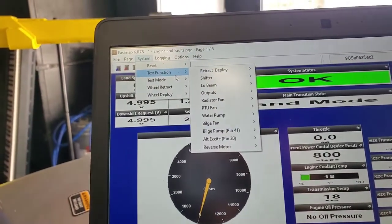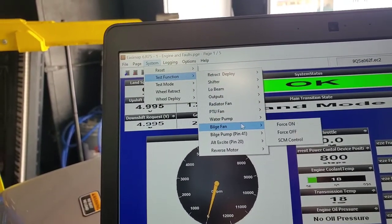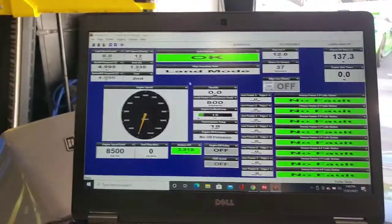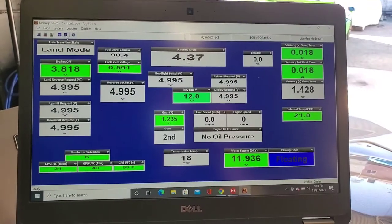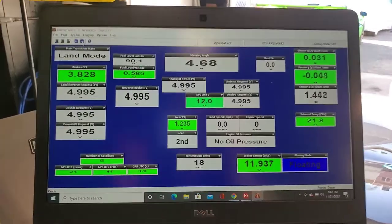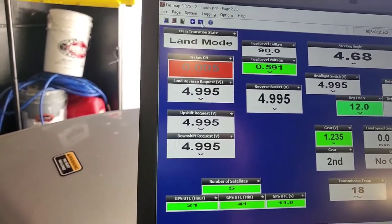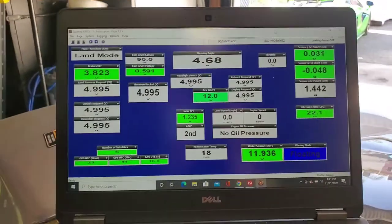You can also test functions — you can command things on. Like right now we hear the bilge fan running, so I can force it off — and there, it turns it off. You can also go through other pages here and show actual live data. All of these update live. So we'll go ahead and show you like brakes off, brakes on — it just shows that there's no voltage across that due to it being connected through the brake lever switch. It's a really good asset to have.